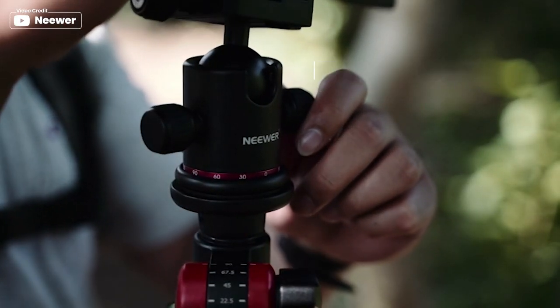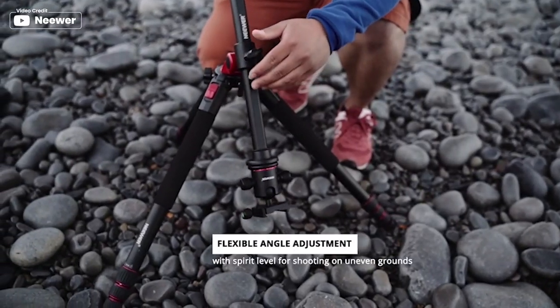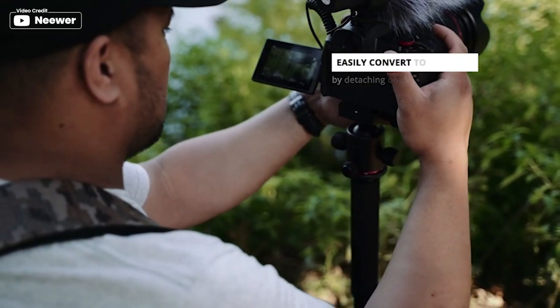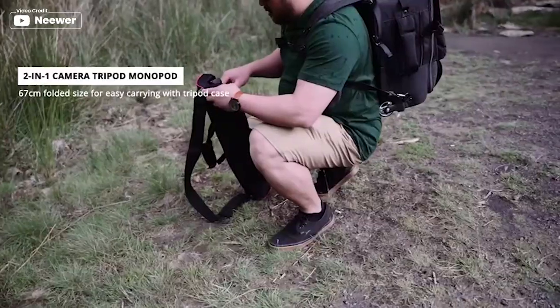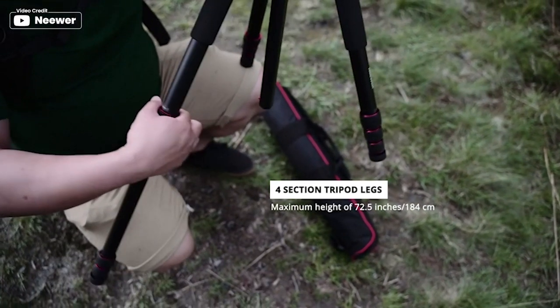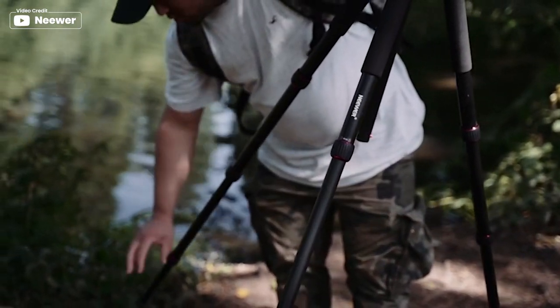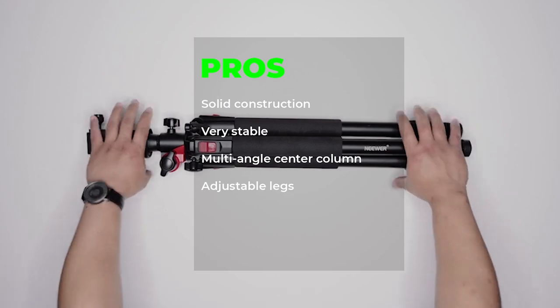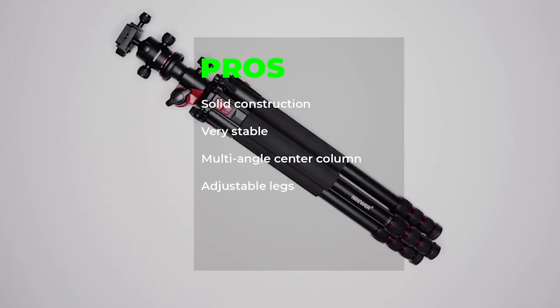Adjustable legs with twist locks can be easily extended to a maximum height of 72.4 inches and folded down to 26.4 inches. The included carabiner can also be used to hang sandbags or other heavy objects to increase stability if necessary. Pros: solid construction, very stable, multi-angle center column, adjustable legs.